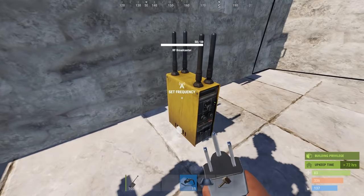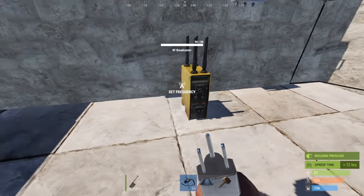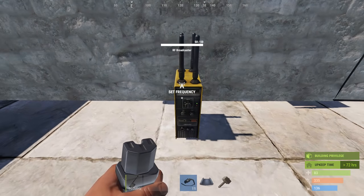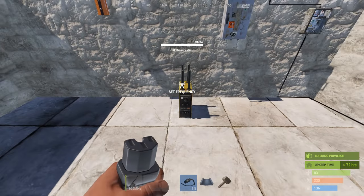The main item this week is this RF broadcaster, which is radio frequency. You put it down, it has one power input and that's it. You just tap E on it and you want to set your own frequency that you want to use and share with your friends you're basing with. I wouldn't give it to anyone else because they will be able to tune into your frequency. For this demonstration I've hooked mine up to 100 and clicked set.